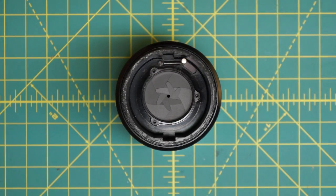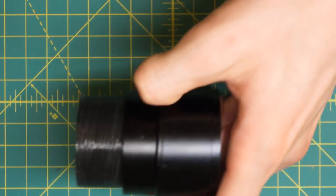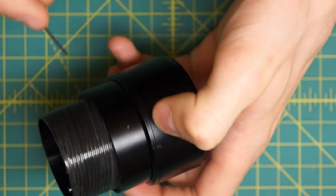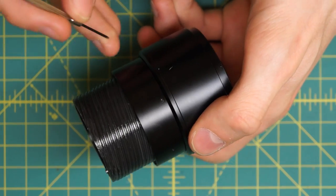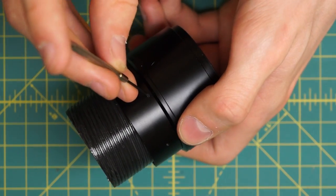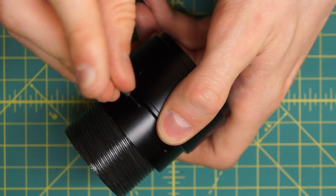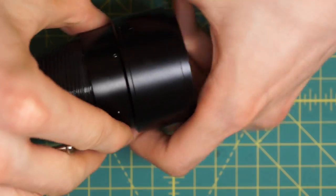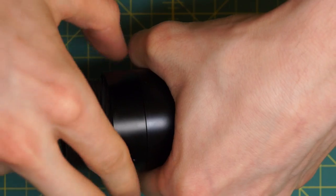To get access to the front of the aperture blades, I'm going back to this ring. You don't want to remove those three screws going around unless you actually want to take apart the aperture directly. But I am going to remove this single upper screw here - it's a small slotted screw and it's very tiny, a little hard to access. I'm going to undo this just slightly, and now grip the front section of the lens and unscrew this entire front section.